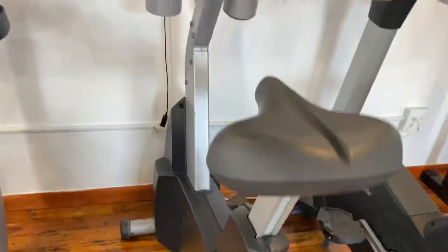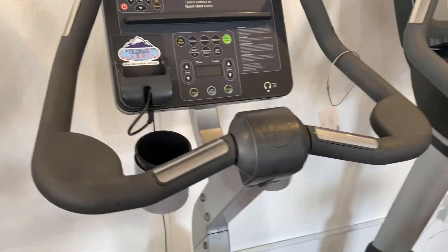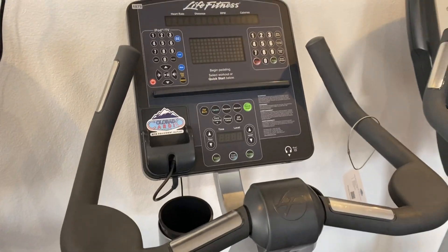These also have adjustable feet right here, so if you're on unlevel ground, you can even those out to make the bike a little bit more sturdy as you ride.